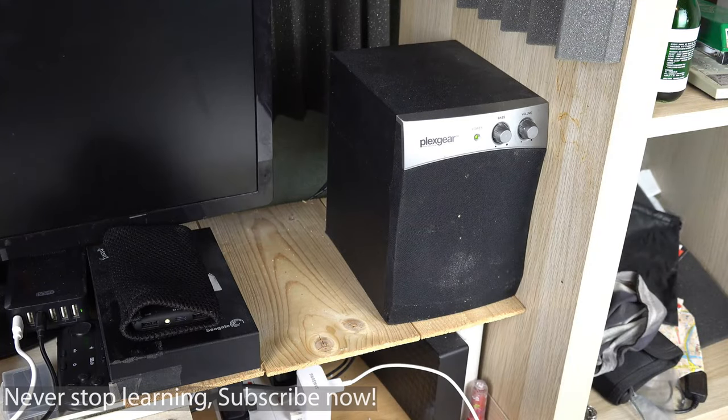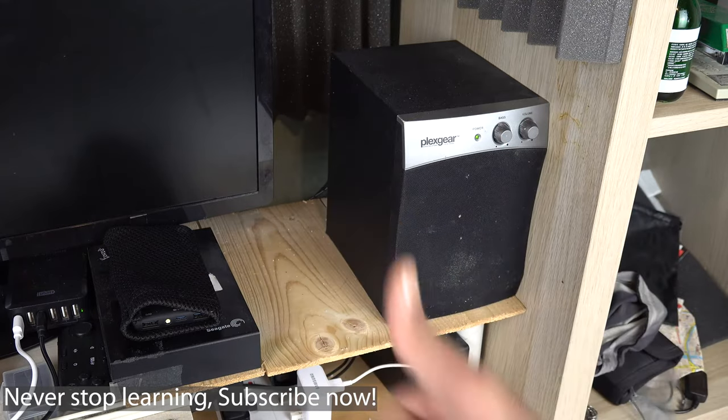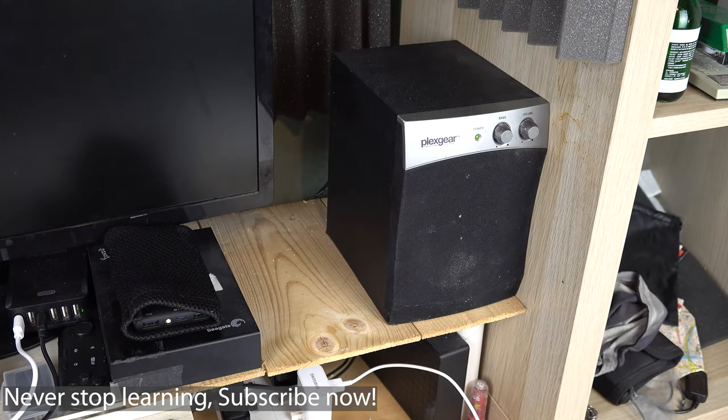I hope these tips helped you to get rid of your buzzing noise. If it did, please let me know in the comments below which of the suggestions helped you, or if you yourself have any other suggestions that could get rid of this buzzing noise so that other viewers could also benefit.